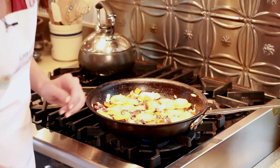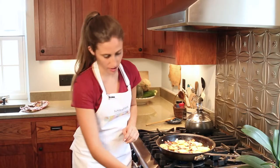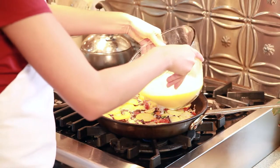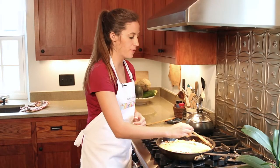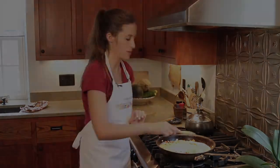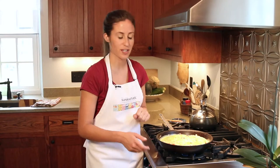After your vegetables have simmered, turn to simmer and add your egg and milk mixture. Let the frittata sit for ten to fifteen minutes until a nice brown crust is formed on the top. Once your egg has set with your vegetables, add your cilantro and cheese to the top.